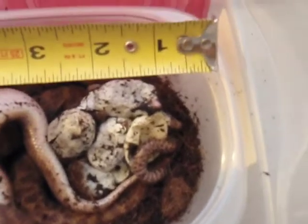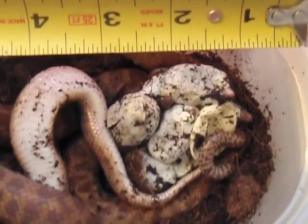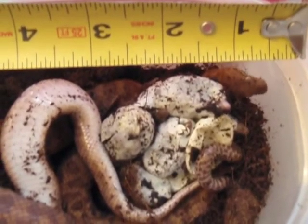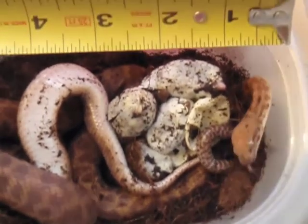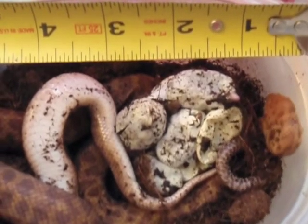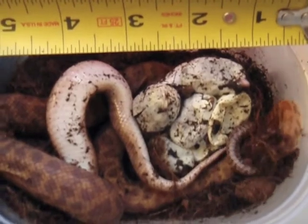There we go — and there's the tape measure to show how big they are when they first come out. The egg size looks like it's about an inch. Look at mommy's head right there — hers is about an inch long. Overall she's about 28 inches long normally, that's her max length.